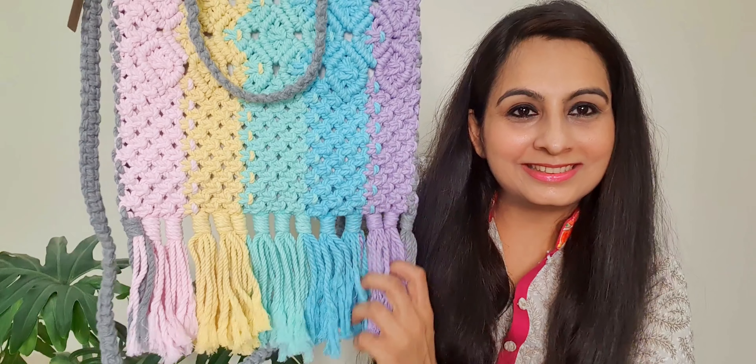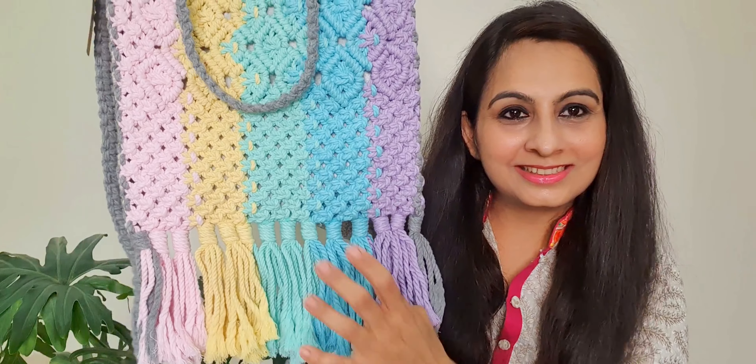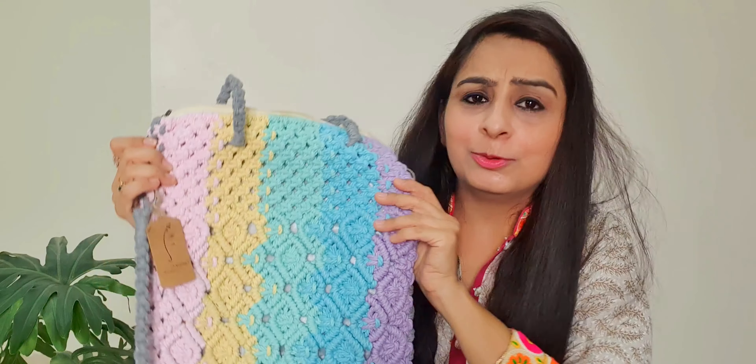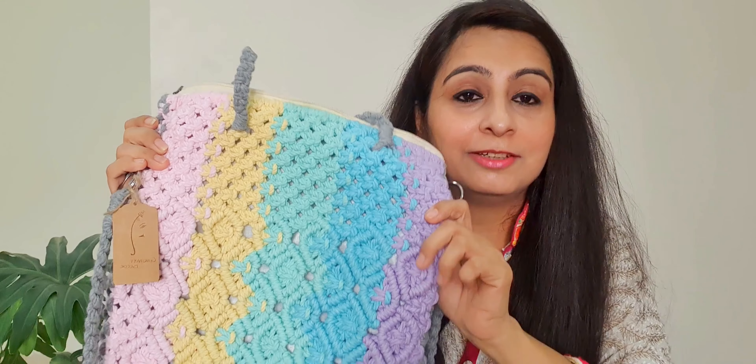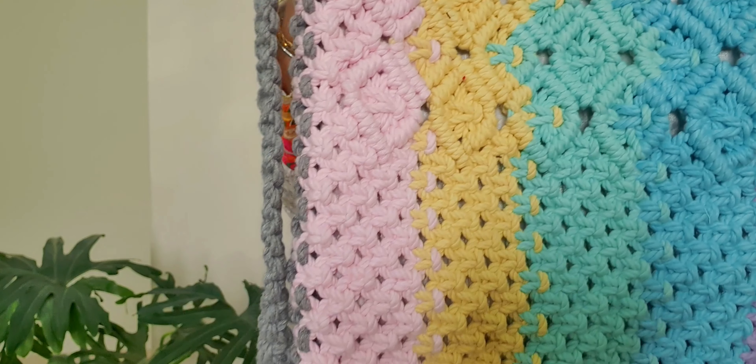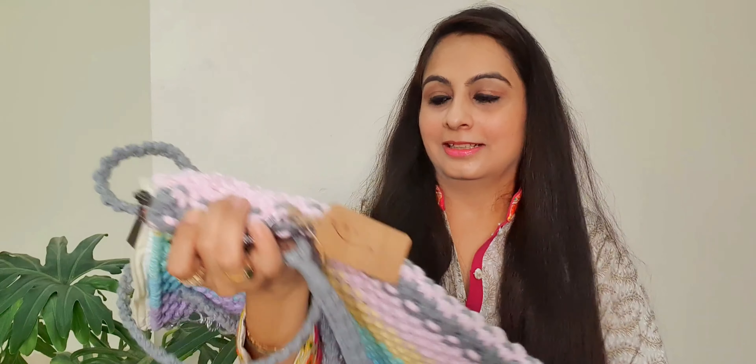Look at the tassels. They have told me that as we use the tassels, their finishing will keep improving. But this is very beautiful. The color combination is very beautiful. Have a closer look — I can't wait to carry it.